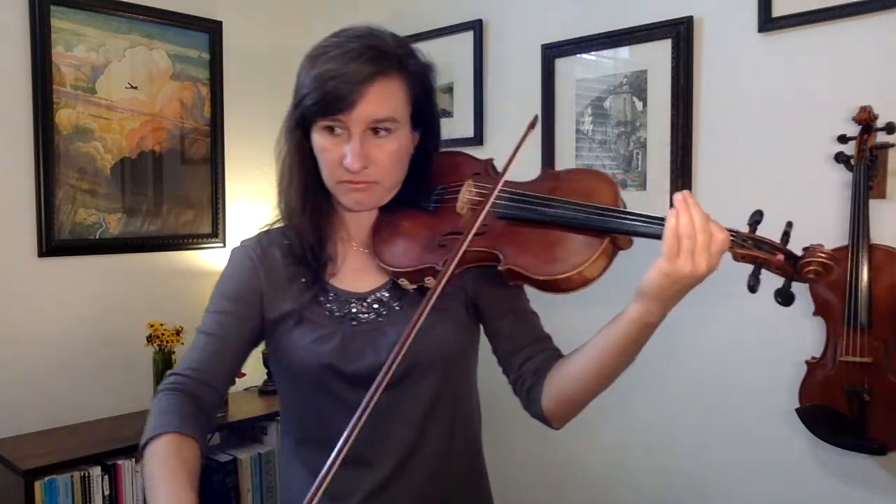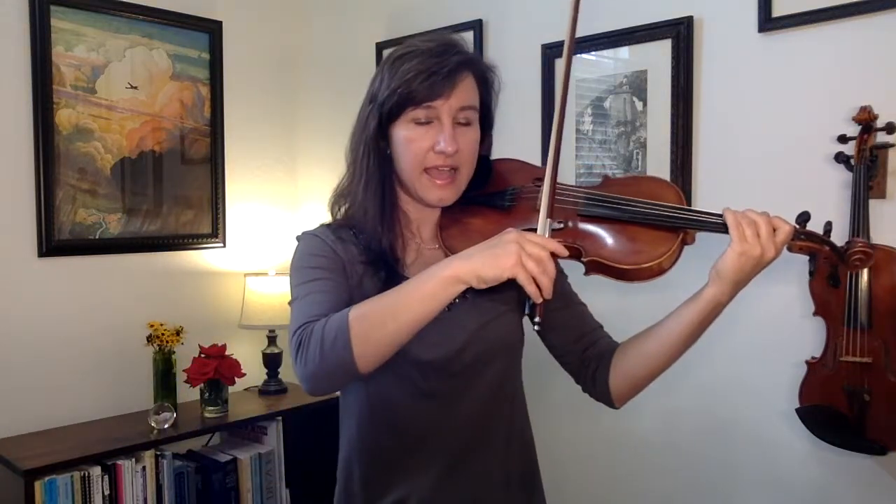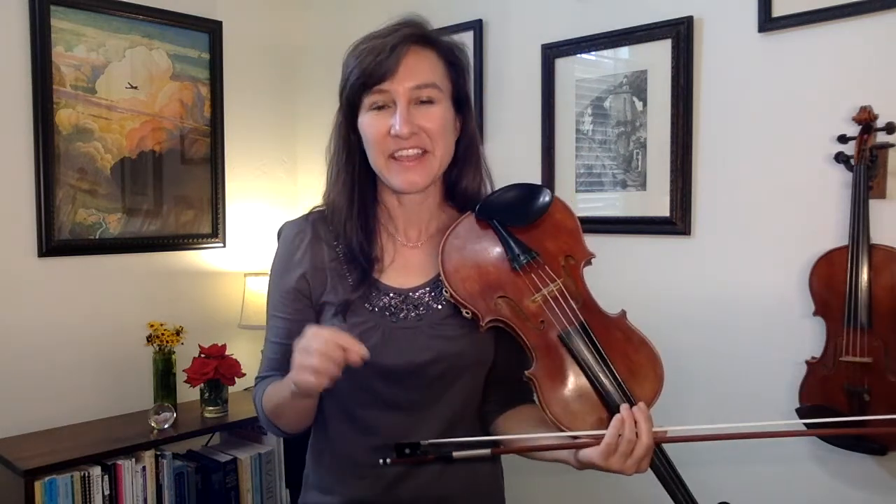I can feel a little tingle traveling up my fingertips all the way to my knuckles when I'm using just the smallest amount of pressure that I need. So try that to give yourself a better tone and to have better left hand technique.